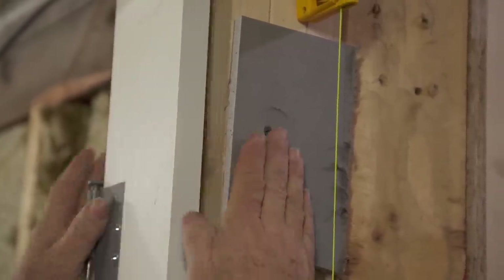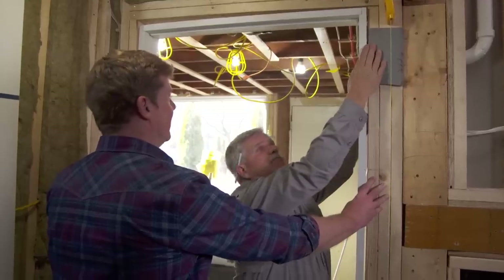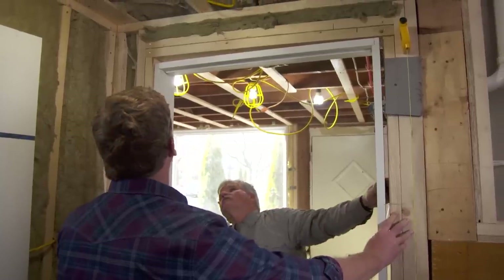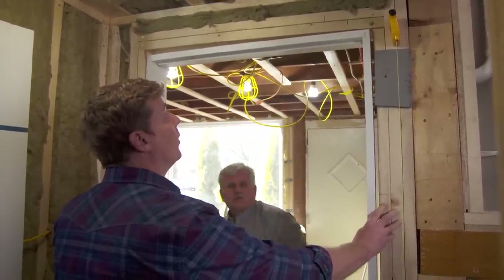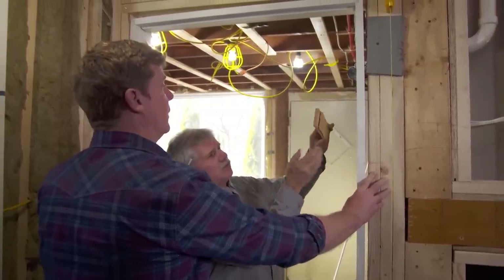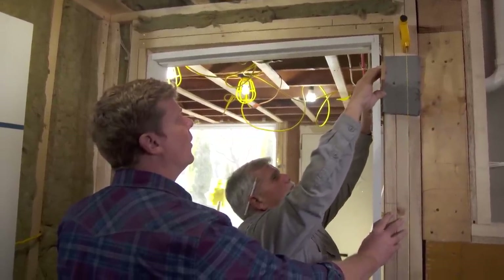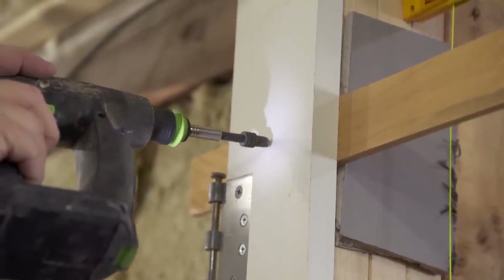Now with those two pieces temporarily tacked on the wall, we have just centered the jam in the opening. We want to start hanging this in the opening from the top — eyeball it roughly right there. I know that I'm going to shim on this side, so I'll take two shingles and slide them in so we have a parallel shim that runs across the opening, just above the hinge. Then I'm going to drill a hole and have you put a screw in.